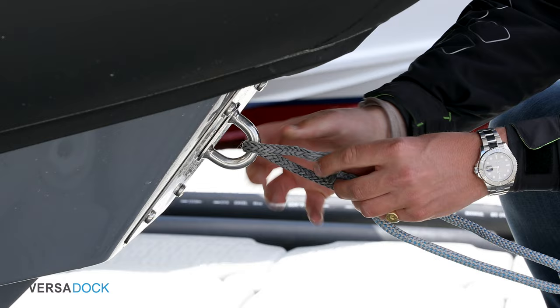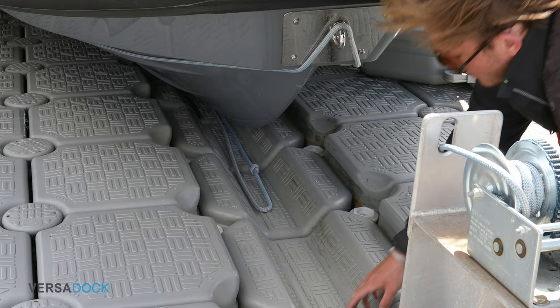Position the rope on the front of the boat so that it can fall free when the boat leaves the dock. Then connect the winch to the back wind system.